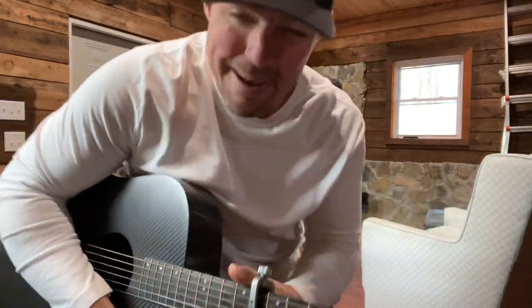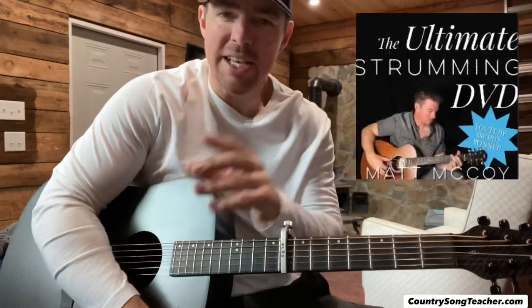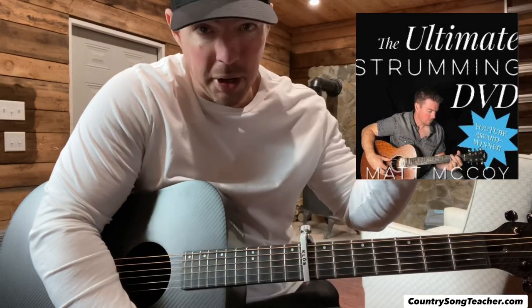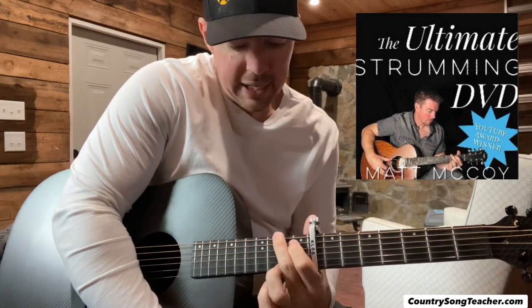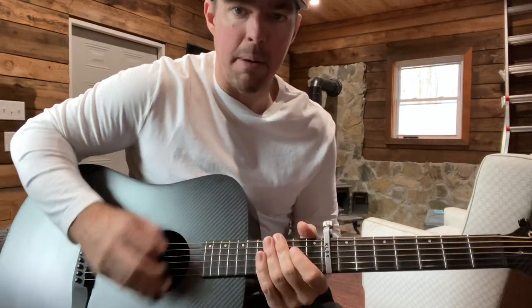If you struggle with strumming, get my strumming DVD. It's an hour and a half long where I just talk about different ways you can think, different practice exercises you can do, different little patterns you can throw in, and keep it simple. Strumming is going to be your most difficult part. First you got to get your fingers calloused, then you start getting used to the chords. That strumming is really what's going to fancy up your guitar playing. The more you get good with this right hand, the fancier you're going to sound — the better you're going to be on guitar.